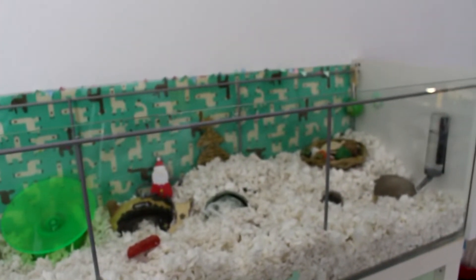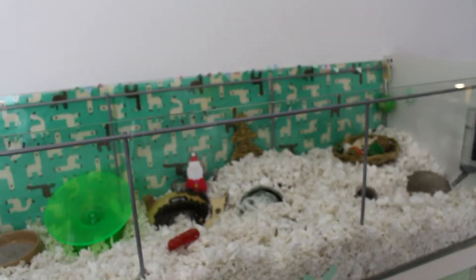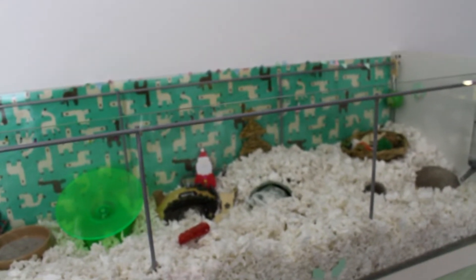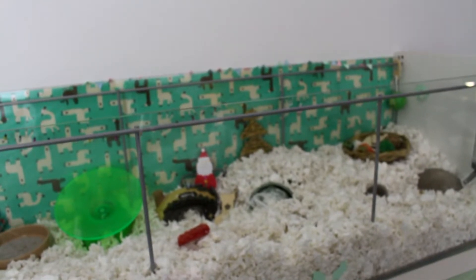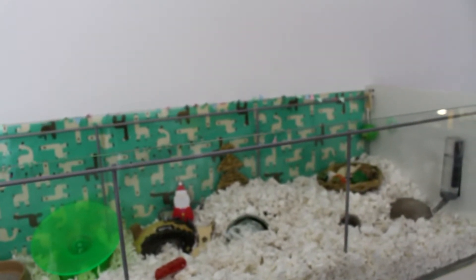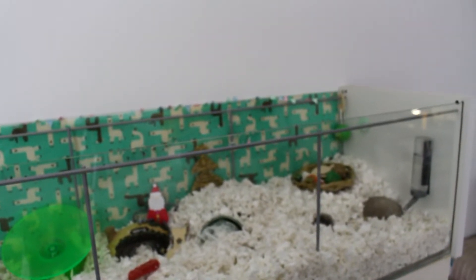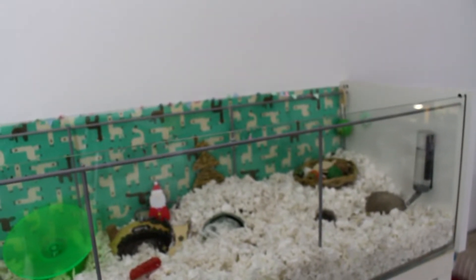Draco, as always, is in the Ikea Detolf, which is an Ikea shelving unit that has been flipped on its back with the shelves and doors taken off — so this is where he lives. It provides over a thousand square inches of floor space, so it's a really good size for him. It's almost too good a size at the moment because he is so old and doddery, so that's why he's got a water bottle each end, so he's never too far away from his water.